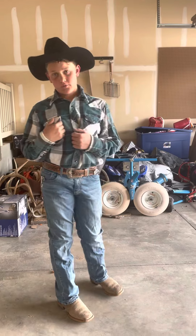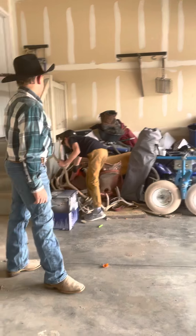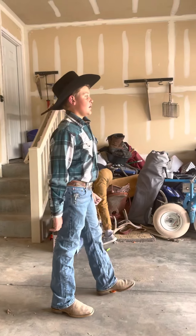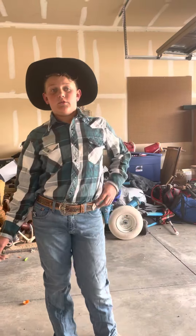Hey guys, it's Tarnock from here and we're back with another video. Today me and my little brother Dax are going to be showing you some elk antlers. Don't forget to like, subscribe and share with the family.